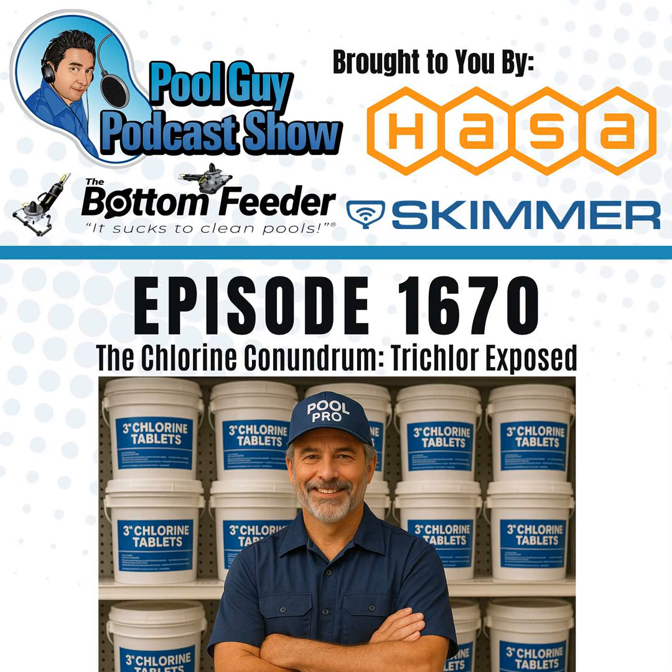In part two, I'll get into dosing with trichlor and ways to use trichlor tablets effectively without raising CYA to astronomical levels, and how to mitigate the downside. You can find other podcasts on my website at SwimmingPoolLearning.com on the podcast banner. If you're interested in the coaching program, learn more at PoolGuyCoaching.com. Thanks for listening — I'll get you through the week and God bless.